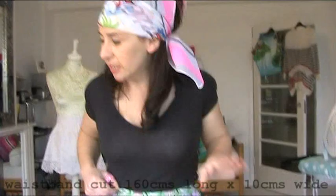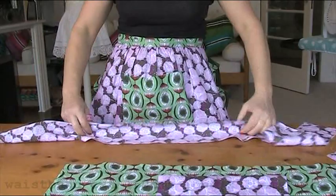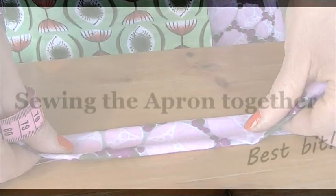For my waistband, I used a length that was 160 centimetres, and then the width of the waistband I've done at 10 centimetres, because you're going to lose some when you put it in the seam.